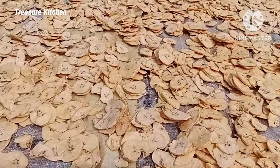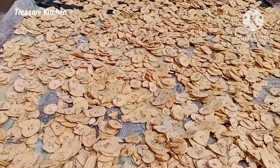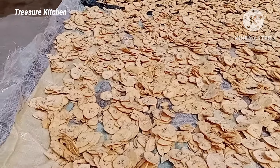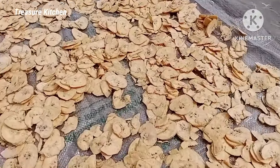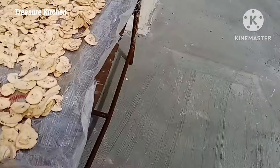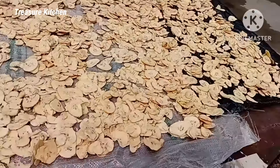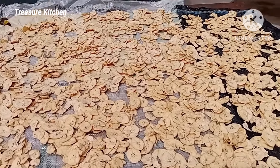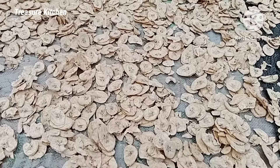So I just spread it out. I had to cut a rice bag, wash it, and spread it in the sun so that I can use it as my mat for drying the plantains. If I start using trays it's going to take all the trays in my kitchen, so I just had to devise this method.